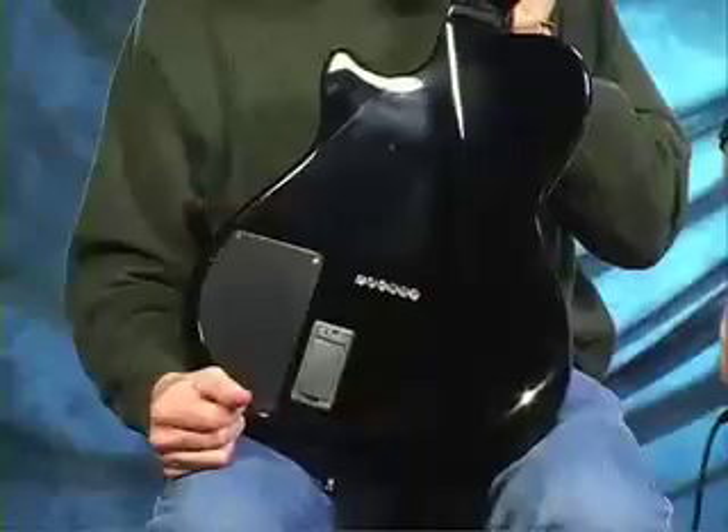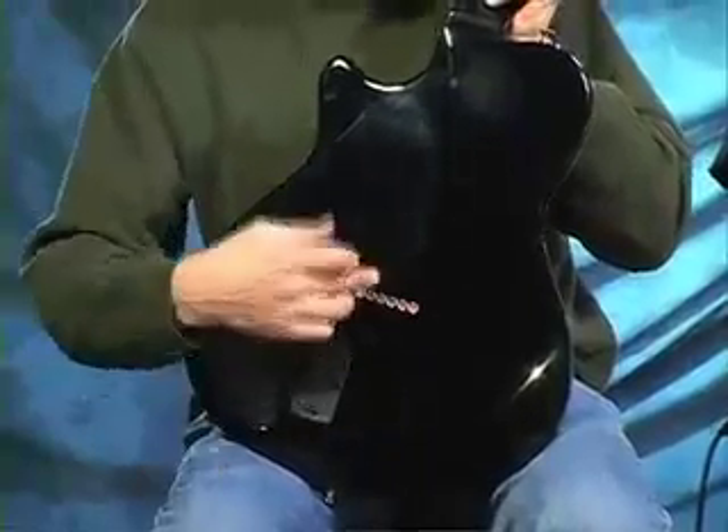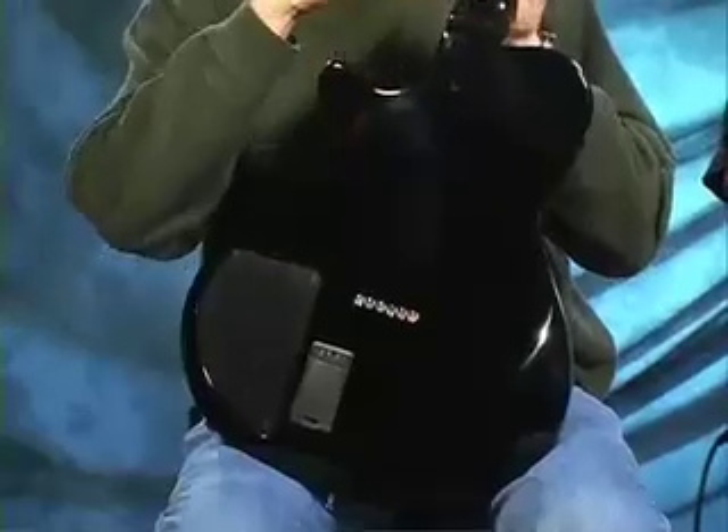The VXT is an electric guitar in every right, including a solid mahogany back. We've also incorporated an Ovation contour shape, very comfortable, string through the body, one-piece mahogany body, and a one-piece mahogany neck. Truly high-end professional materials that we're putting into this guitar.